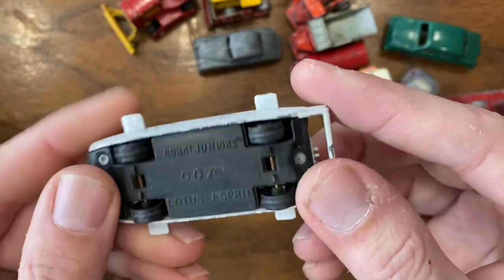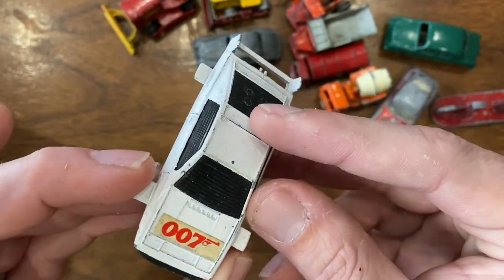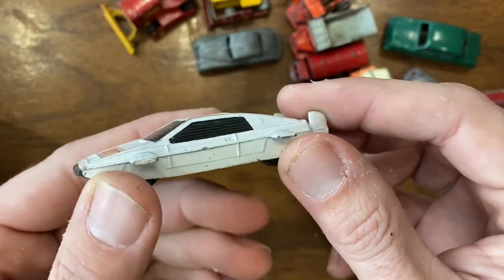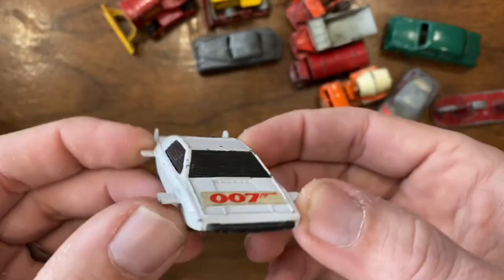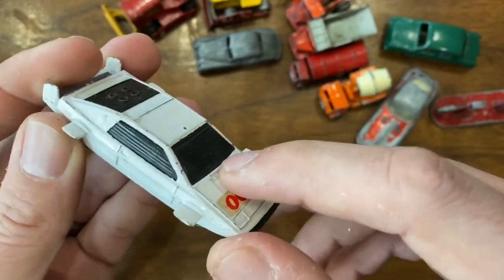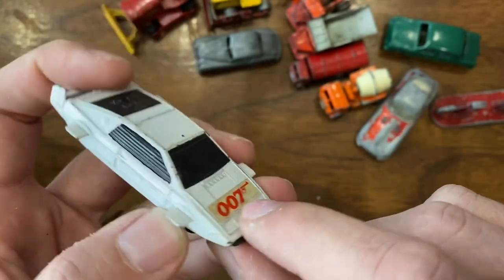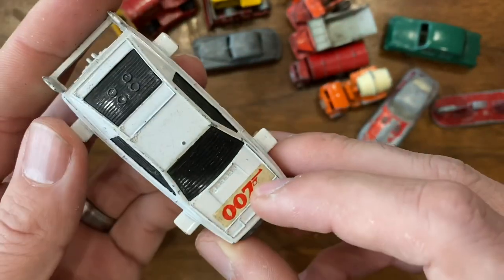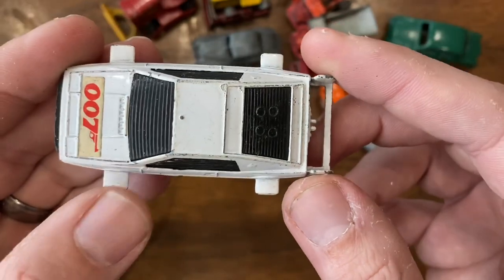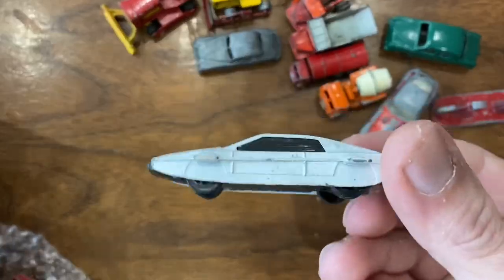Another car I picked up possibly for a collaboration is this James Bond 007 Lotus Esprit — a Corgi model, definitely later, probably late 70s to early 80s. It's got a plastic base and plastic wheels, but I always thought this was a cool casting and a cool car from the movie. It's got the little swim fins on it for when it goes submersible — the only car in the Bond series up until recently that was not an Aston Martin. A couple of BMWs slipped into the later films too. Movie cars is another competition we've discussed doing. I love Bond, so I went ahead and picked that one up — I think I gave 50 pence for it.